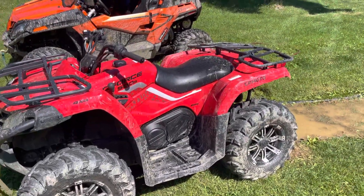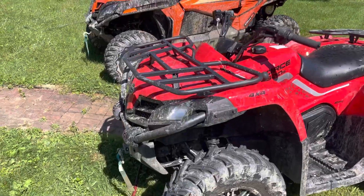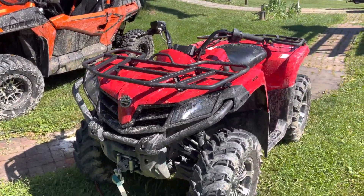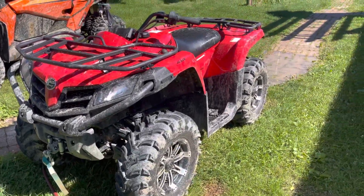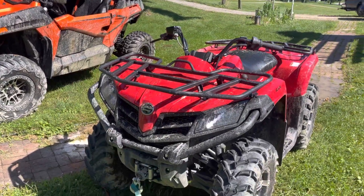The narrow stance kind of makes it tippy on some of these trails, especially today because all the bigger machines with bigger wheels and wider stances have been digging out ruts. It makes it a little harder — you've got to make sure you bridge your gaps and stuff like that.